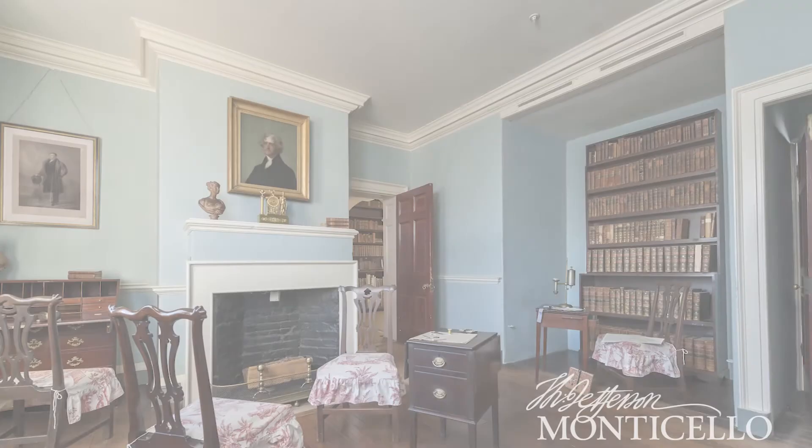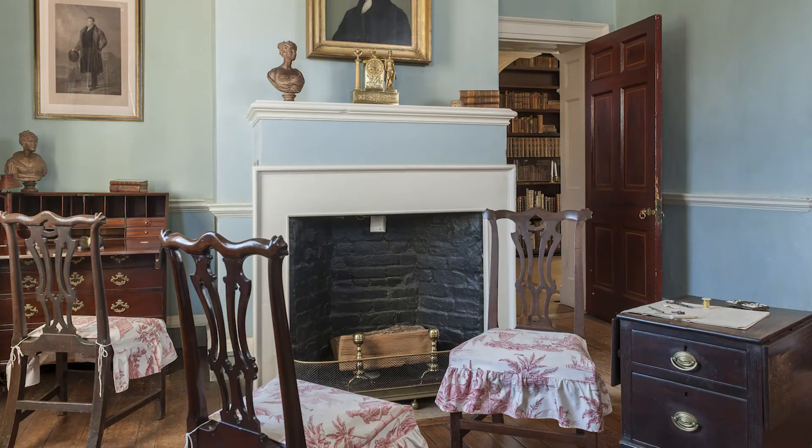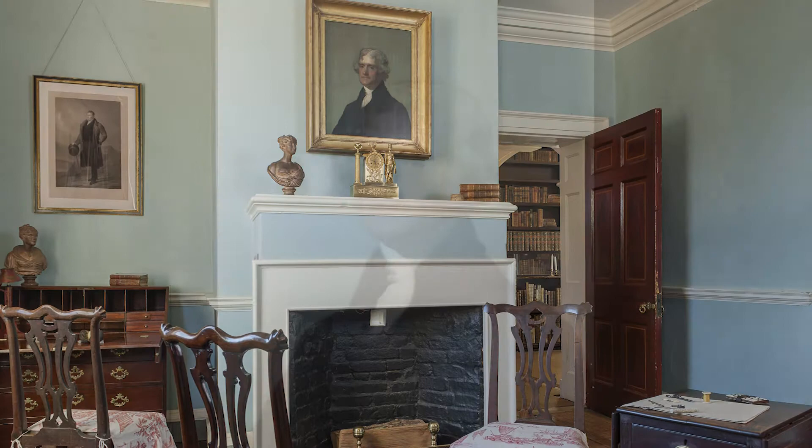Hello, my name is Horace Ballard. Welcome to Monticello, and we are standing in the South Square room. Above the mantle is one of the great treasures of American art, and this is what is called the Edge Hill portrait of Thomas Jefferson, done by Rhode Island artist Gilbert Stuart.